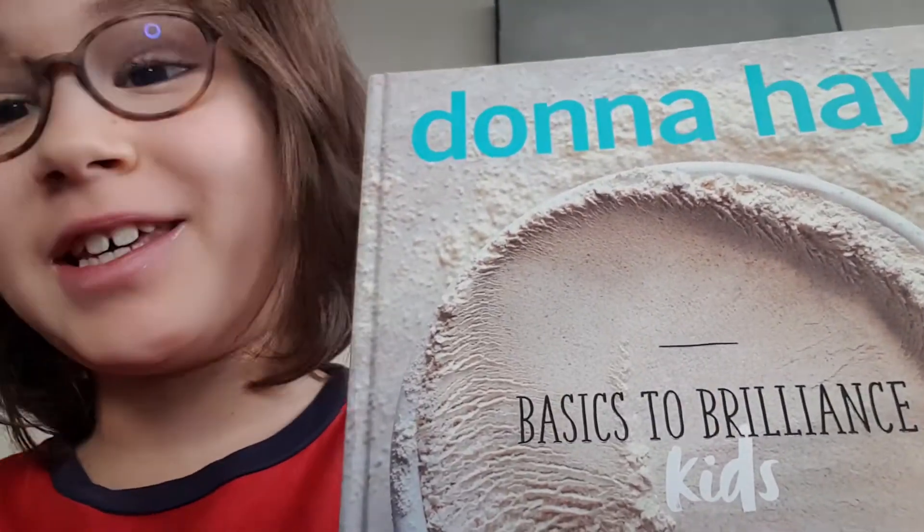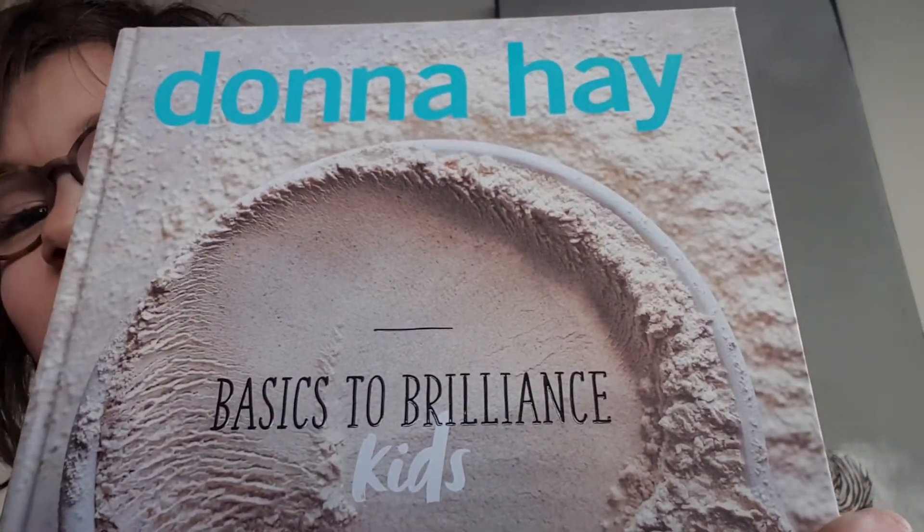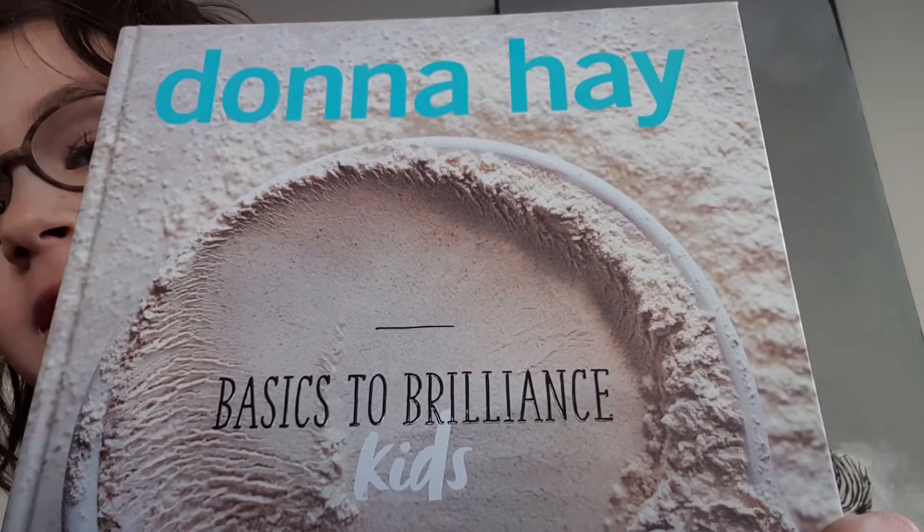Hello and welcome back to Rishi's Kitchen TV. In this video I'm going to be reviewing this — that's right, this is Donna Hay's Basics to Brilliance Kids, and I cannot wait to share with you why I love this book. I think it might just be the best cookbook for kids like me.